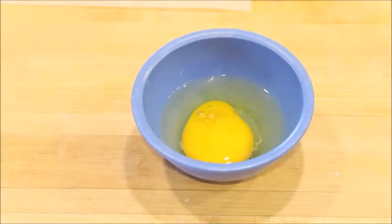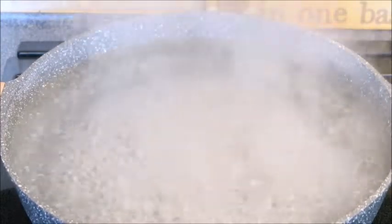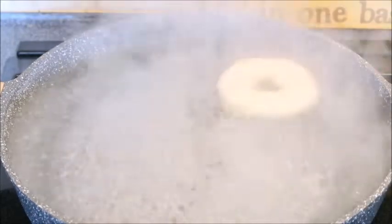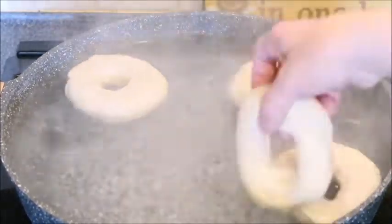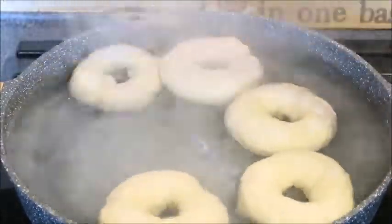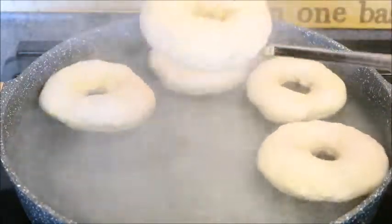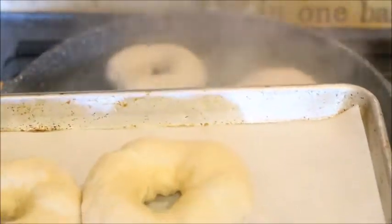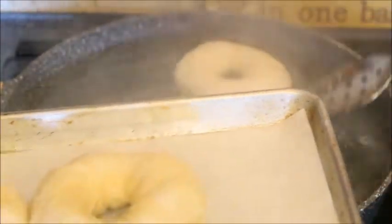Crack an egg into a bowl and mix it up. You can grab whatever toppings you're going to be using — I'm using sesame seeds and everything bagel mix. Now that our water is boiling, we are ready to add our bagels in. Just put them in and let them cook for about a minute on each side. If you prefer a chewier bagel, you can leave them in a little bit longer. When they're ready to come out, hover over the water a little bit, let it drain, and then put them on a sheet pan. I like to line mine with parchment paper.